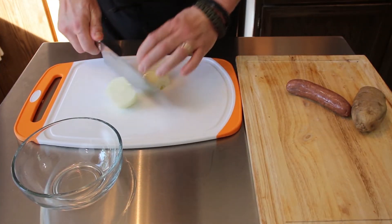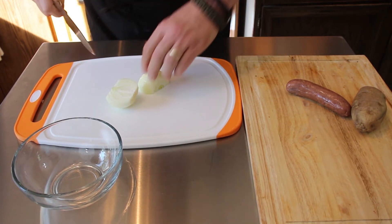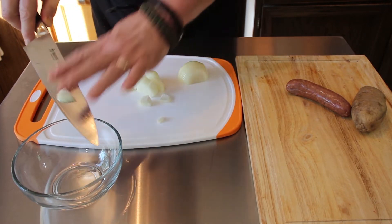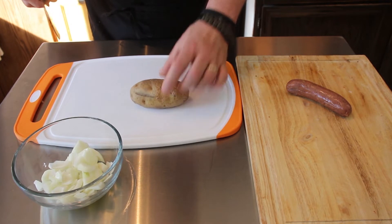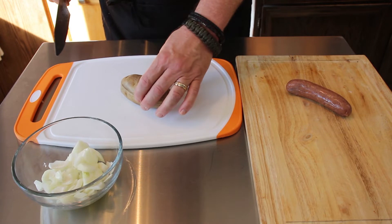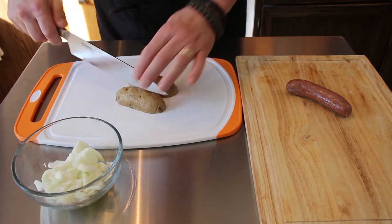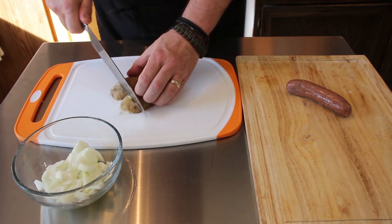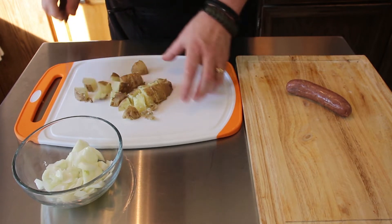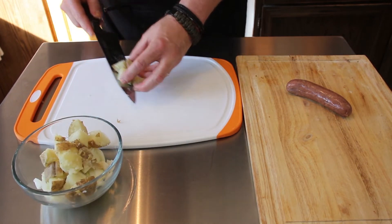I'm going to start with our onion. I just want to dice this up and I'm going to try to keep all of the ingredients about the same size. Next we'll get our potato. This is a fully cooked potato — I microwaved it for five minutes on the potato setting — because we just want to saute it up in the pan with the onion and the sausage, and we're going to throw a little salt and pepper in there as well. I want to cut this up about the same size as the onion and add that to our bowl.